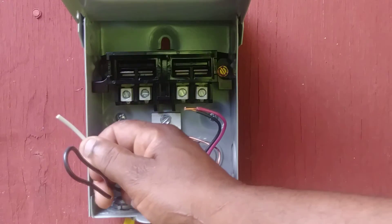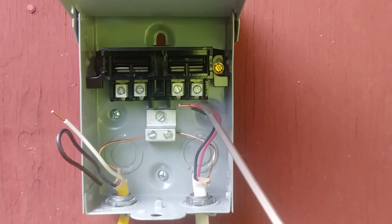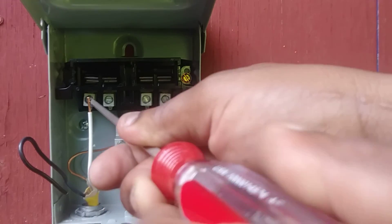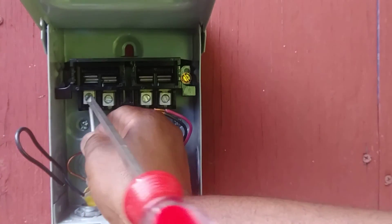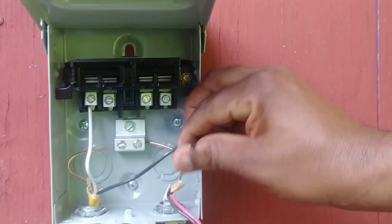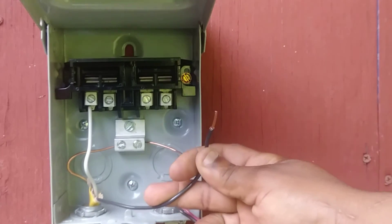Now we're ready to land our line side wires. We'll strip the white wire. It doesn't matter which wire lands on which line side screw — one just needs to land on one line side and the other on the other line side. We'll land this white wire, which is a hot, on this line side. And we'll land this black wire on the other line side.